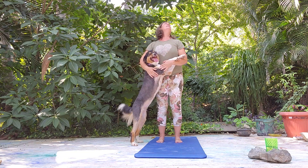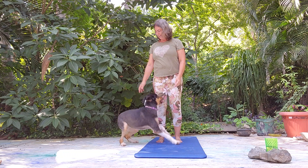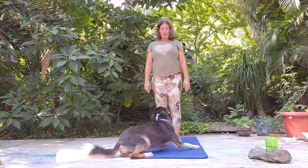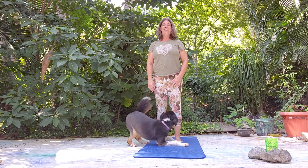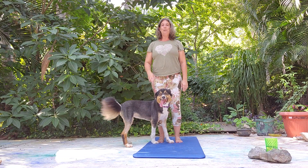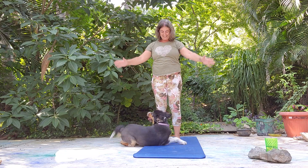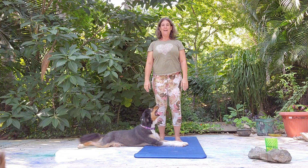Alright, let's start standing. We'll start with some breathing — some nice deep inhales and exhales. And let's take maybe two more breaths. Good.